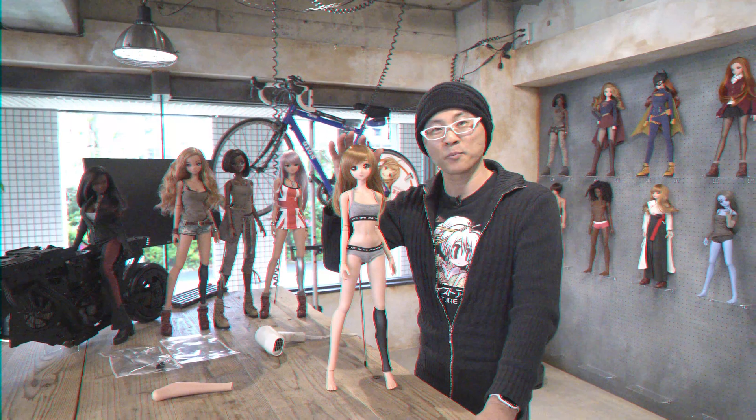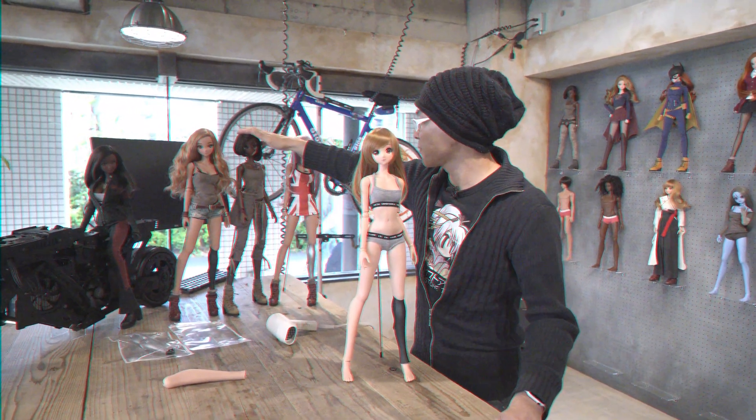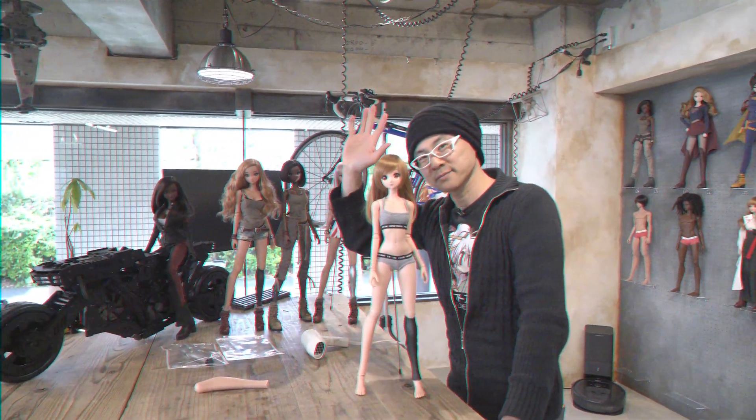I'm going to leave you with Mirai, Athena, Liberty, Fortitude, and Strength. Okay, that's about it. Bye.